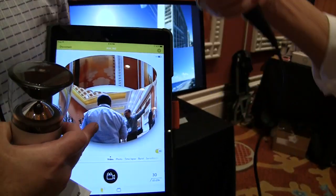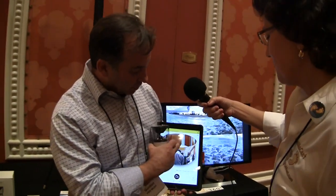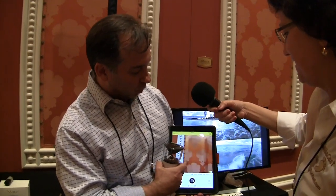So Steve's putting his hand in there — there's Steve's hand. And you can do fun stuff, like we could say let's go like this. Let's see Steve, or let's not see Steve — let's look at the wall.